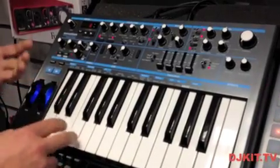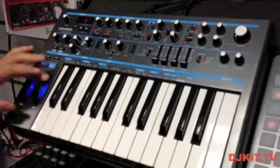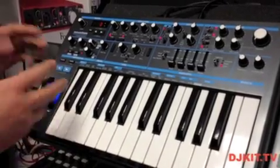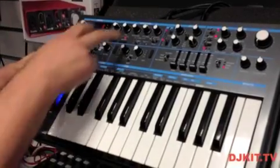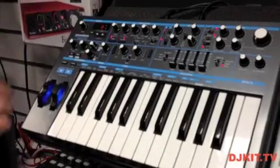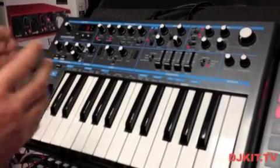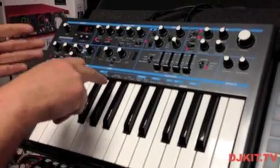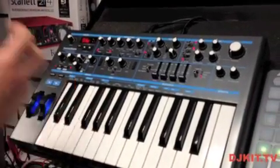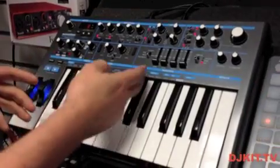Using the function button, aftertouch on the keyboard can control the cutoff frequency on the filter, or speed up and slow down LFO 2 which controls the filter. The modulation wheel can add filter modulation, oscillator pitch, or vibrato via LFO 1 controlling the pitch of the oscillators. There's also a slew feature which rounds off the edges on the LFOs to create customizable waveforms, and LFOs can be synced to clock using the sync button.